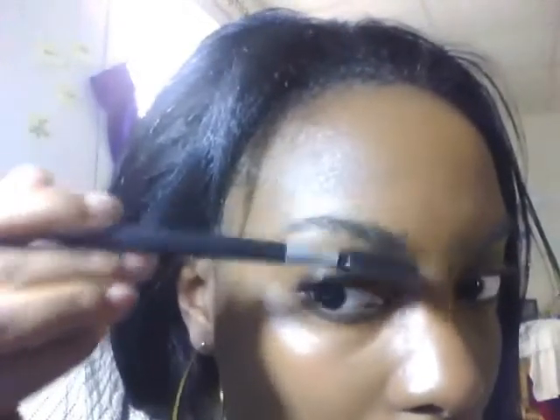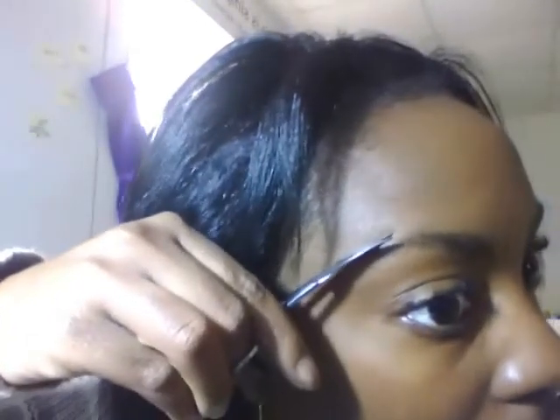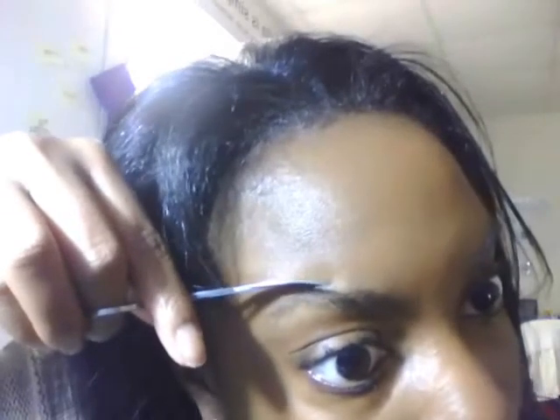What I'm doing is just taking an eyebrow tool and brushing all my eyebrow hairs upwards. Next I'm going to come in with a cuticle scissor and trim away the longer hairs on the top.